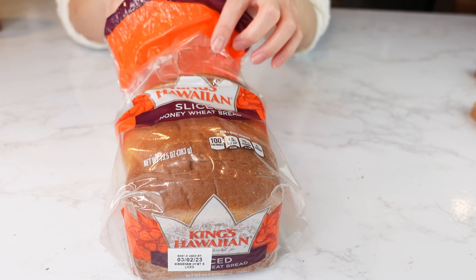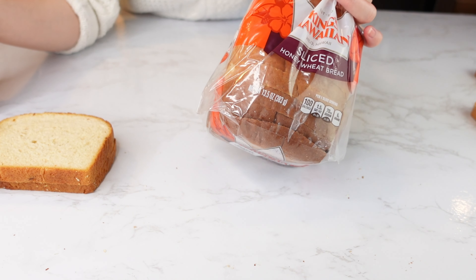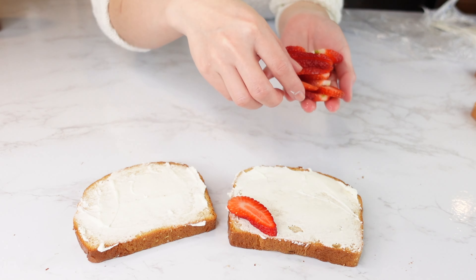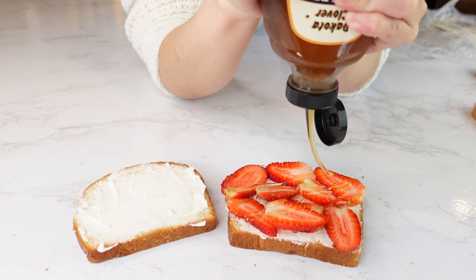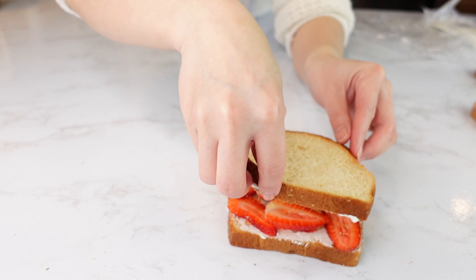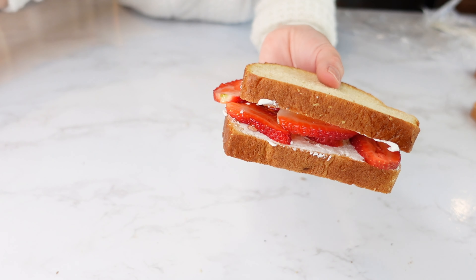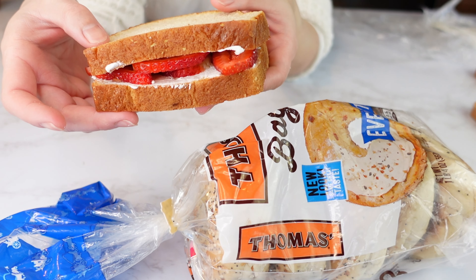Hawaiian style wheat bread — every time we talk about Hawaiian bread, you think of a kind of sweet bread. Spread some cream cheese on the bread, add some fresh strawberries, and squeeze some honey on top. Here's the cream cheese strawberry sandwich. You can also use a bagel for this — everybody knows bagel and cream cheese are the best friends.